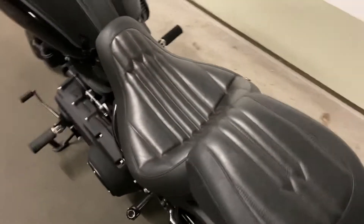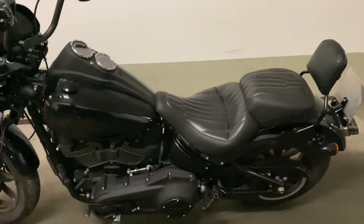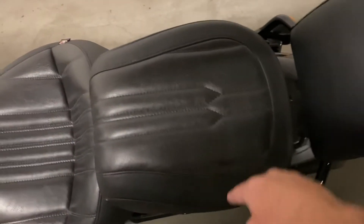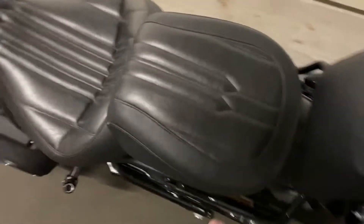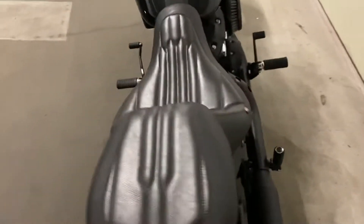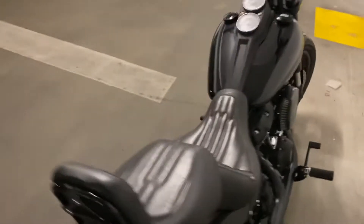You can see the stitches here — they have the form of a dagger, which is pretty cool. The seat is pretty comfortable as well. There is a backrest, and the passenger seat is pretty wide — I would say around 30 centimeters — so you can ride for hours and hours without any problem.